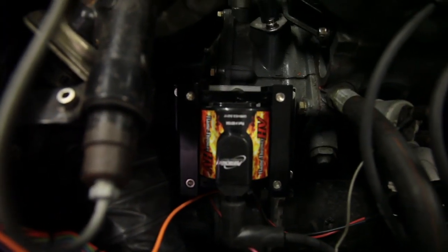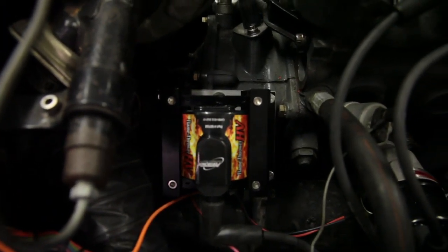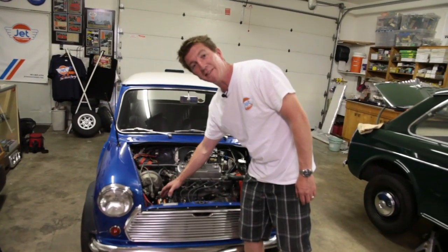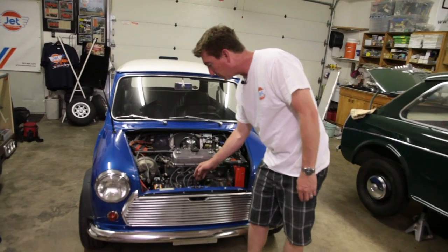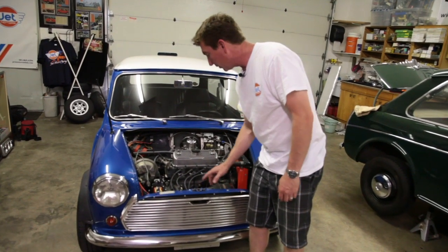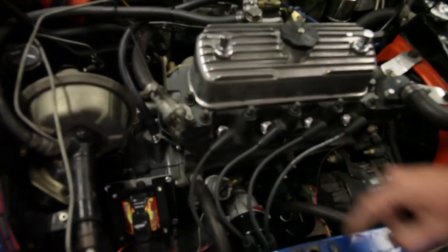Here we have our ultimate ignition combo from Pertronix ignition. These are the HV coils — HV stands for high voltage. This is 60,000 volts going through a Pertronix Flamethrower distributor with the Igniter 2, new spark plug wires, and iridium plugs from NGK.